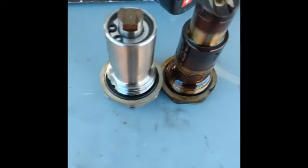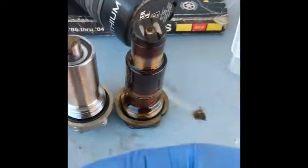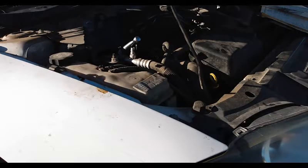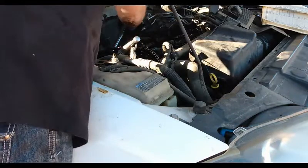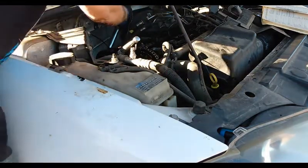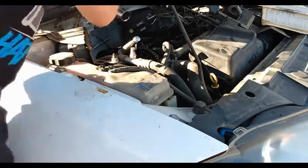Here you can see the old tensioner on the right compared to the new-style tensioner on the left. These tensioners just fall apart right here — they come right out. Our new timing tensioner is in. We're going to torque it to 55 foot-pounds of torque — that's what it needs to be set at. I always like to do it three times to make sure. Now we're at 55 foot-pounds. Also note: it's normal for some oil to come out as you install this — just wipe it off after your install.